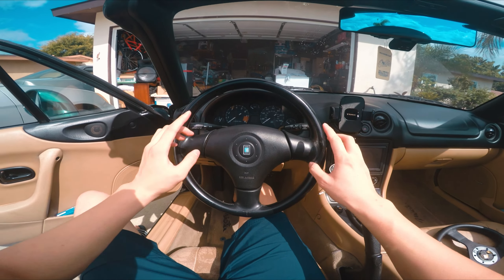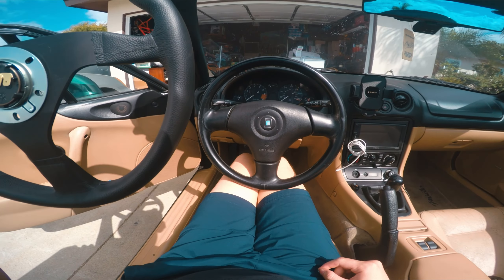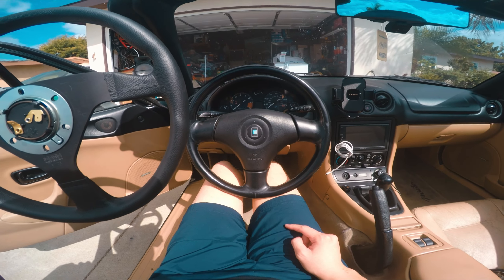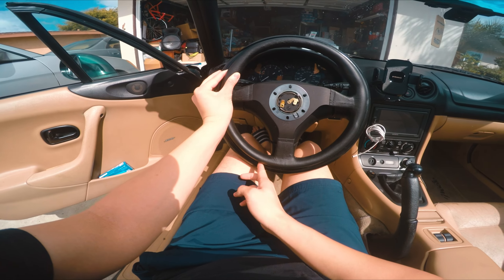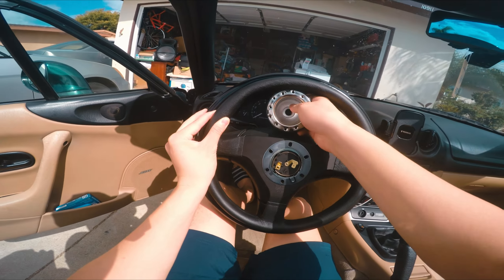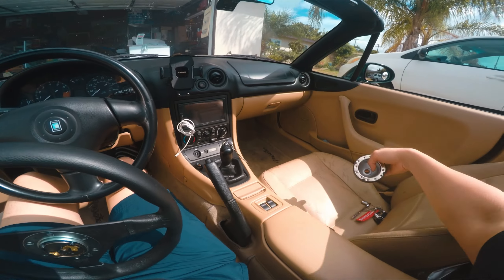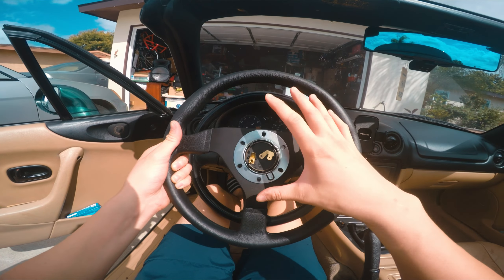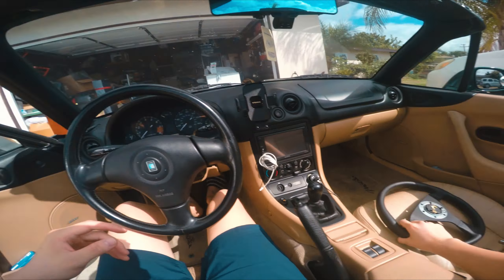Now we're going to get the steering wheel and airbag off. Let me show you what it's like for me sitting — see how the wheel touches my knees, my seat is as far back as it can go and it's not comfortable. Hopefully with the smaller diameter it will clear a little bit. I'm a bit worried the Daikei hub isn't long enough, but if needed I can buy a quick release hub to extend the steering wheel forward.